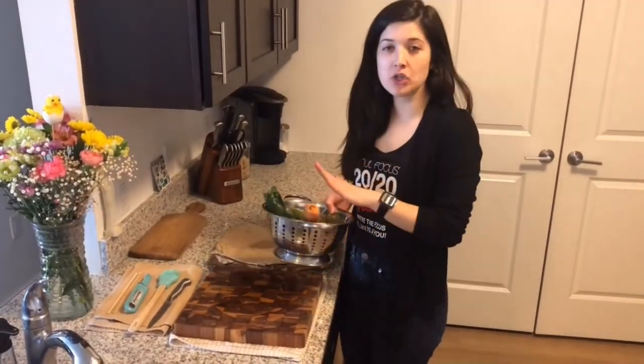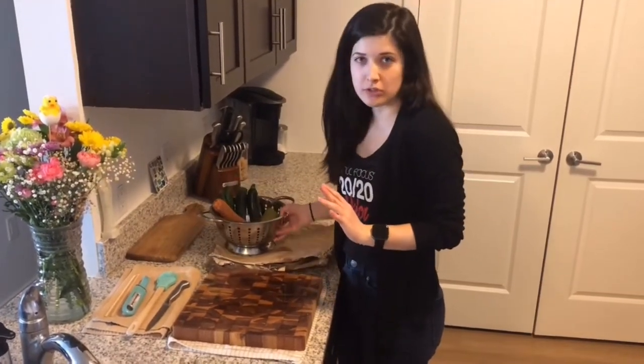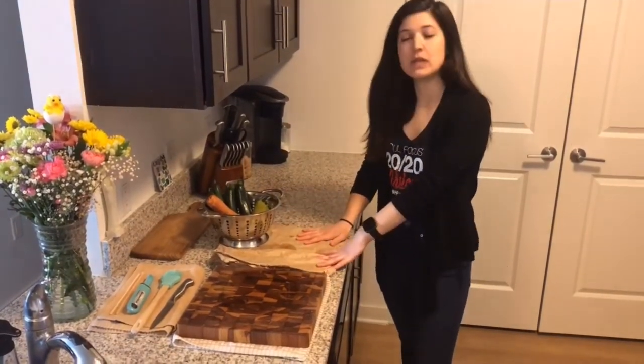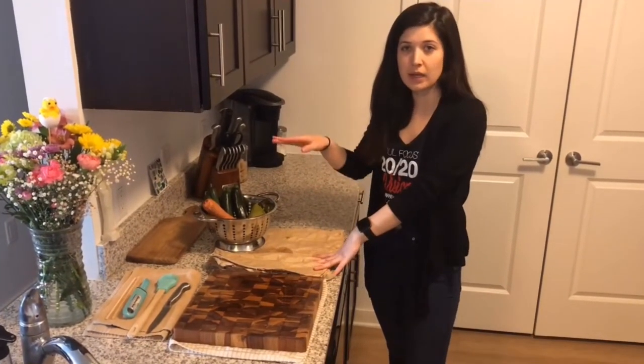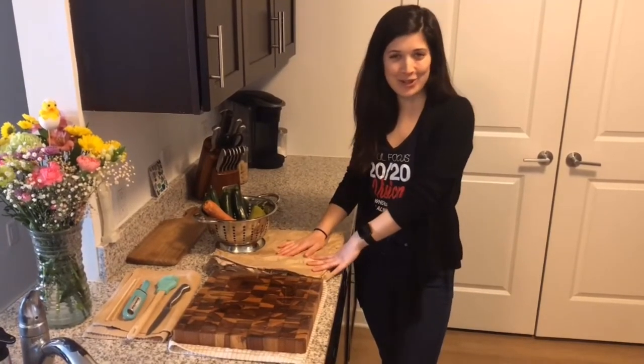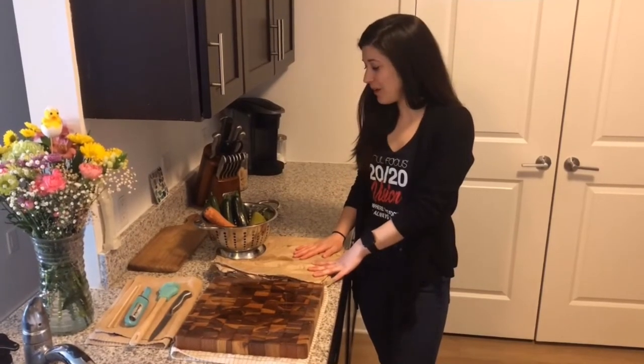I have already washed all of my fruit and vegetables. You really want to make sure that you're scrubbing them well. I also put some recycled paper here so that I can put the scraps on here. My Nana always peels her potatoes on newspaper, so I've learned that from her.